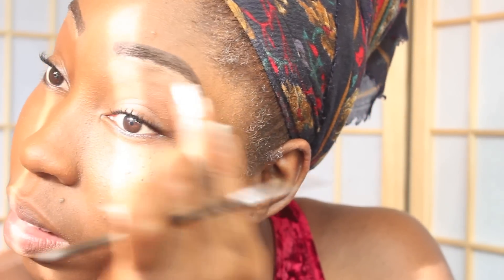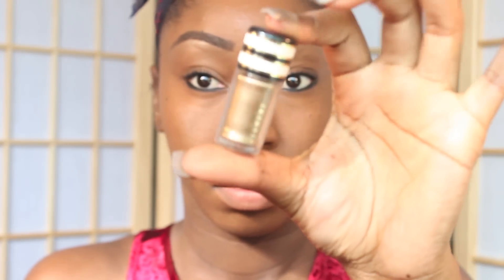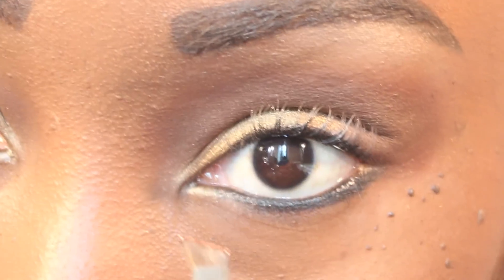I'll then apply a shiny highlighter underneath my brow bone. Use a primer as a base for your eyeshadow. I will be using eyeshadow pigment from a MAC holiday collection. I will then use this copper color for the very inner corners of my eye.